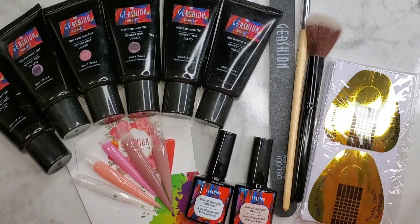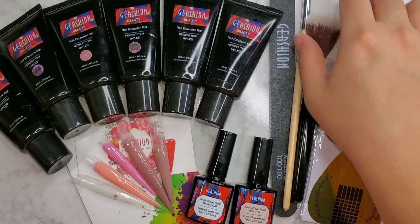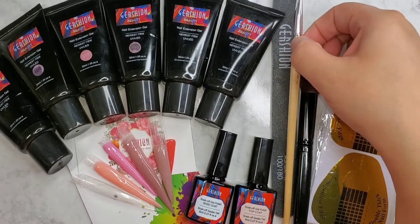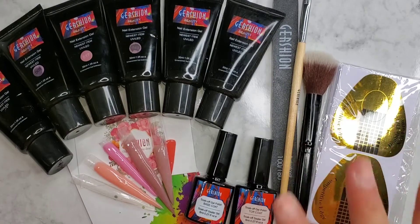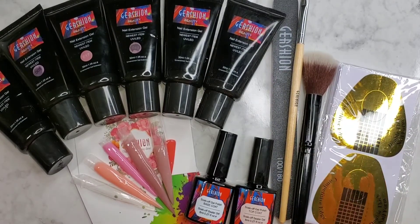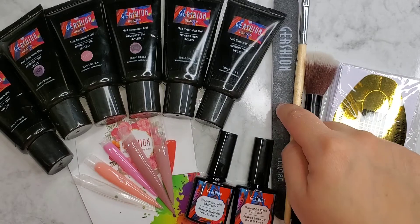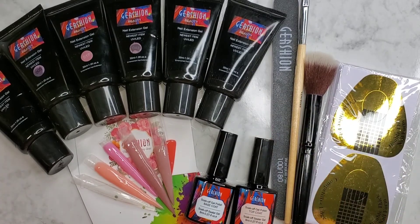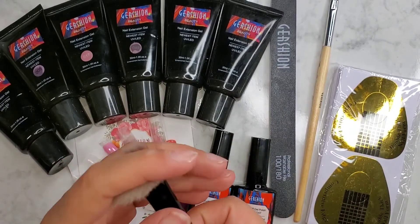It does come with nail forms too, so if you're not a big nail tip person you can definitely use the nail forms that come in the kit. The brush is amazing, you guys — it helped apply the product perfectly. The file is dope, I love it. It's definitely a good nail file — it helps get the product off easily. With gel you really don't need a coarse coarse file because it's just going to remove the product rather than shape it. You definitely want to use something like 180 grit to file off gel. The dust brush is also awesome.